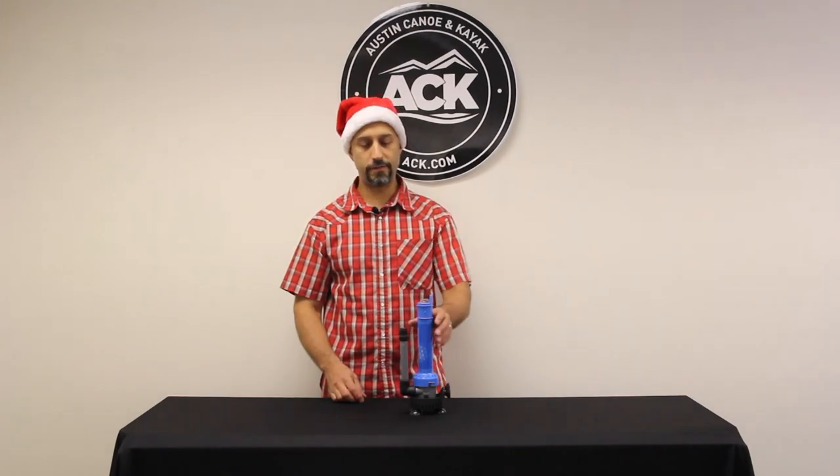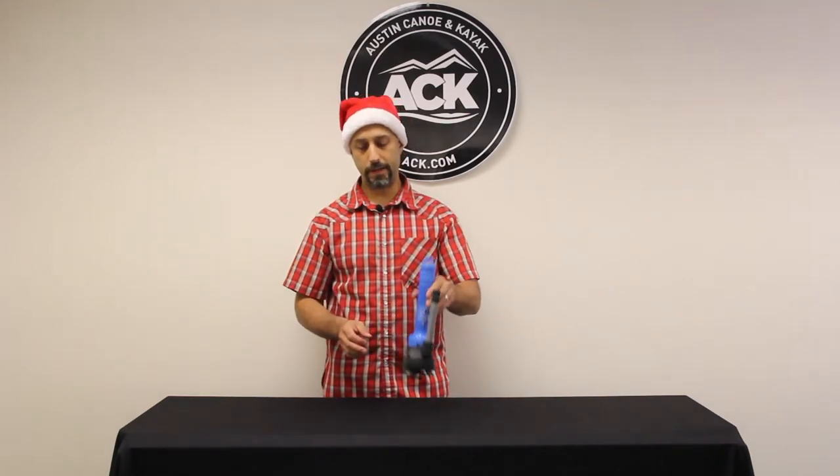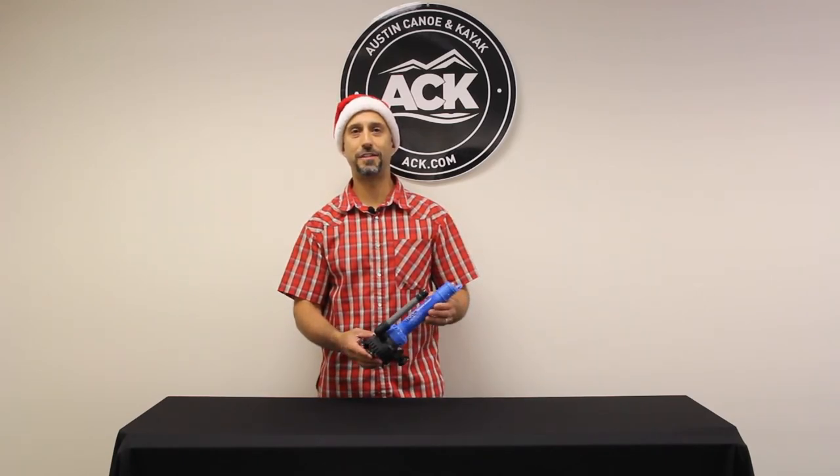It's a really handy item to keep your bait alive, keep your fish alive, keep your shrimp alive. It runs off three D-cell batteries — batteries are not included — but out of the box the thing is ready to go. Just add the batteries, add your cooler or your five-gallon bucket, and you've got a built-in aerator. Head on over to ACK.com and let us outfit your adventure.